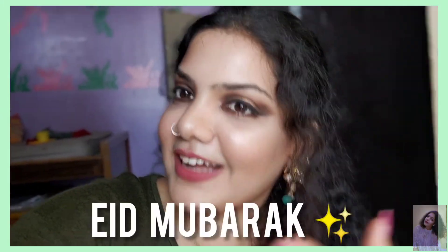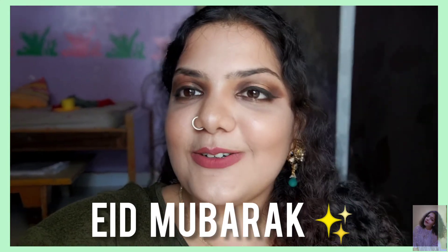And to all the lovely people, all my Muslim friends who are watching, Happy Eid, Eid Mubarak! I hope you all have a safe and good festive. And anybody recreating, please do tag me and don't forget to subscribe to my channel. We are so close to 500 and it will mean a lot. Okay, with no more blabber, let's just get into the video.